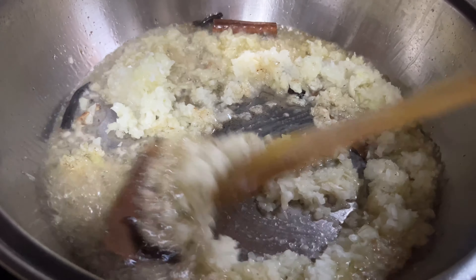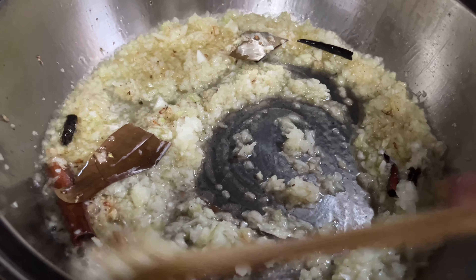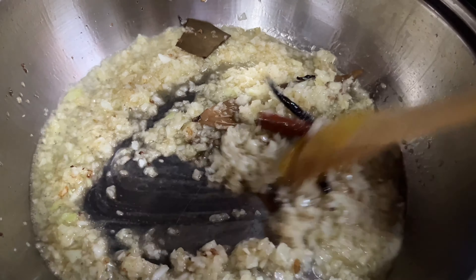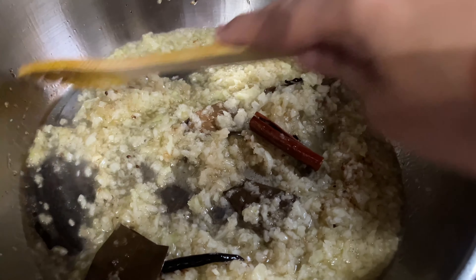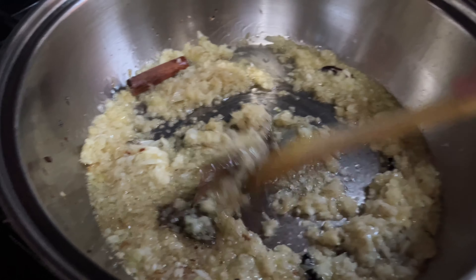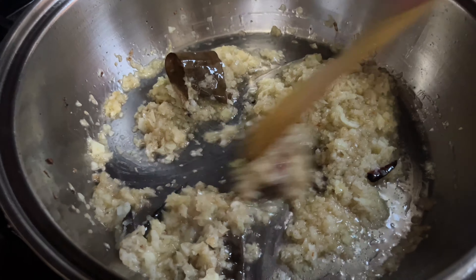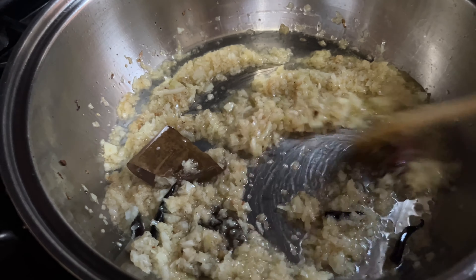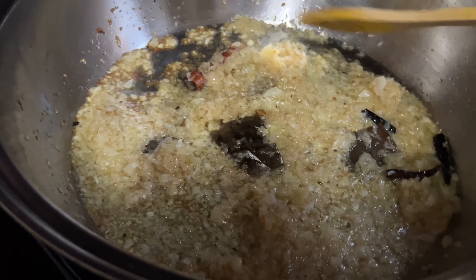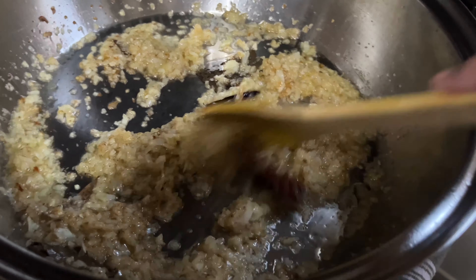Okay guys, we're going to add the onions now. I'm going to let them get a nice golden brown, and then we add them to the sauce. The onions fried up nicely.